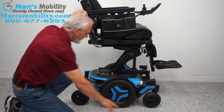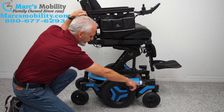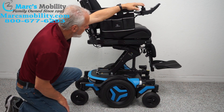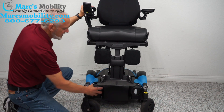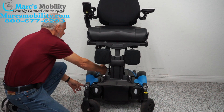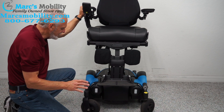You have anchor points — four of them all around the chair — to secure it for transportation. The motors on this chair are these cylinders at the front. These round motors go directly from here to the wheel — no chain, no belt, everything is direct drive. No maintenance required.